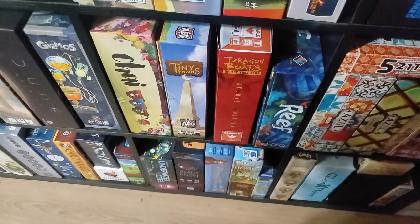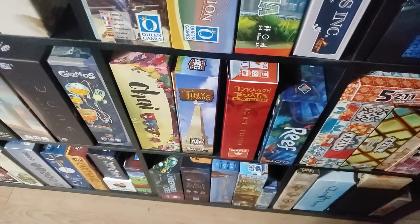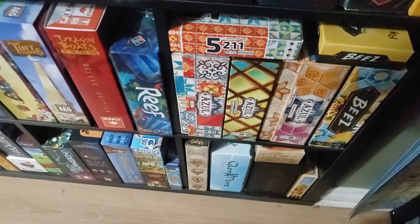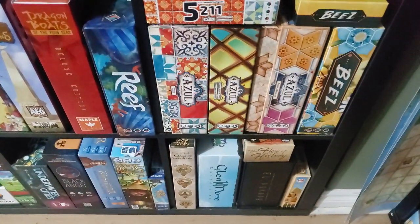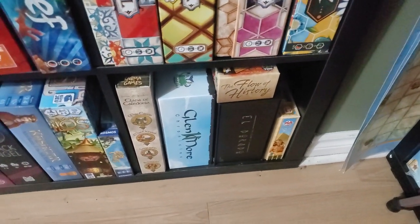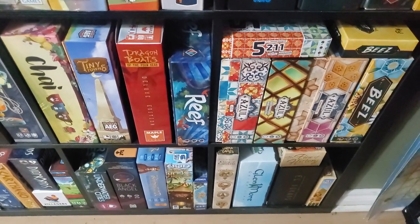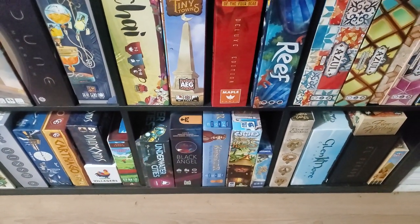Lost Ruins of Arnak kind of hit under the radar. This is the Kickstarter edition — I'm in the rulebook. Clouds of Caledonia. Down here: Black Angel — fantastic game. So is Kashgar.